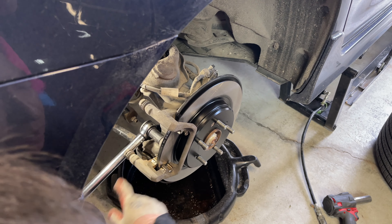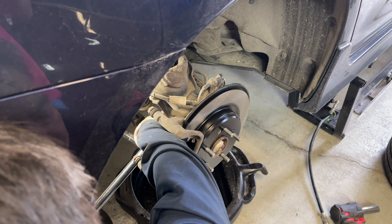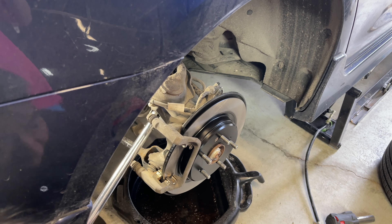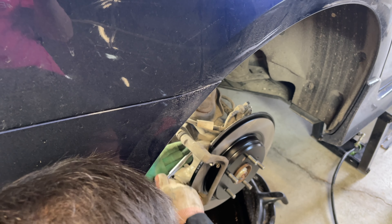Torque the rear bracket back to the rear knuckle at 80 foot-pounds. Because the top bolt can't be accessed due to lack of clearance, we're unfortunately going to have to use the good old manual human torque wrench.